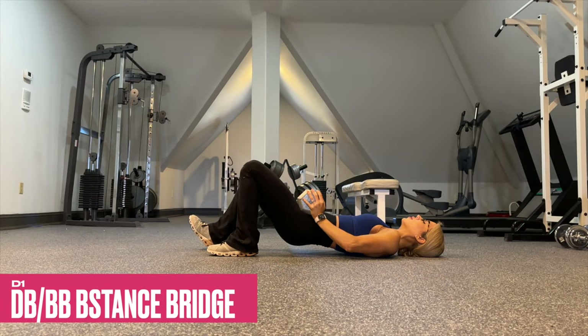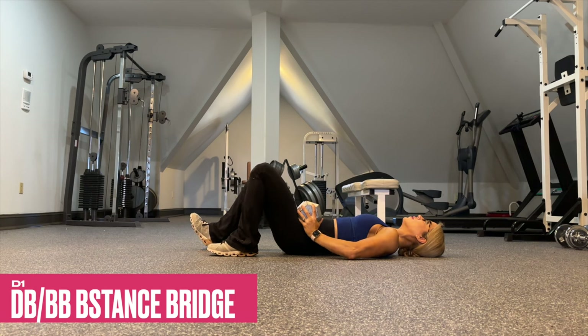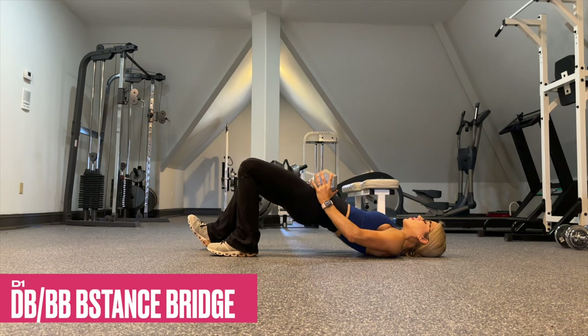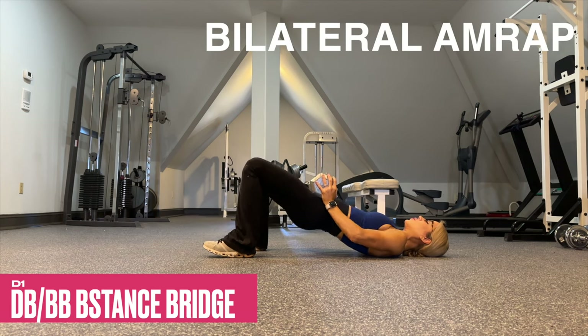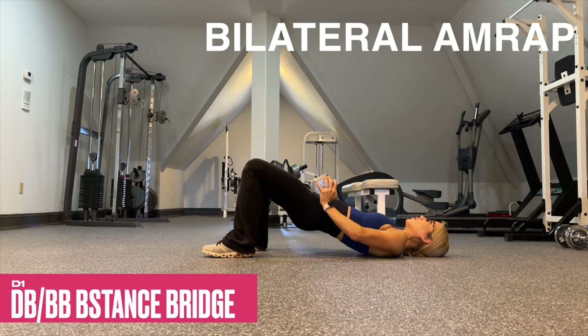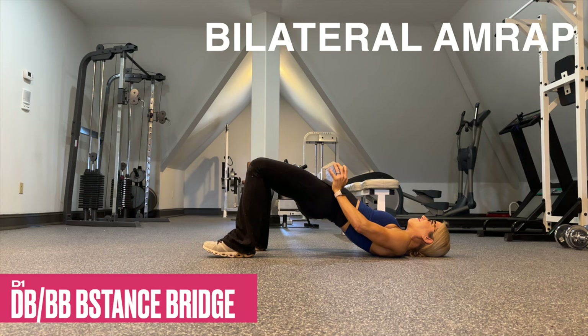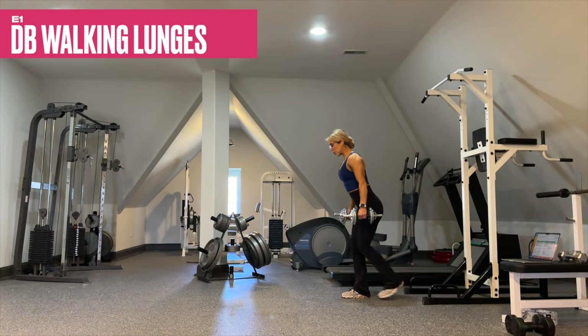D1 is a barbell or dumbbell B-stance bridge — use whatever modality you have available and give a hard squeeze at the top. If you have a weaker side, be sure to perform the weaker side first and match it on the stronger side. After the last set only, perform one set of as many reps as possible with a bilateral stance using good technical form. If the form starts to slip or you can't get another rep, that's a good thing — we failed, high five, let's move on.